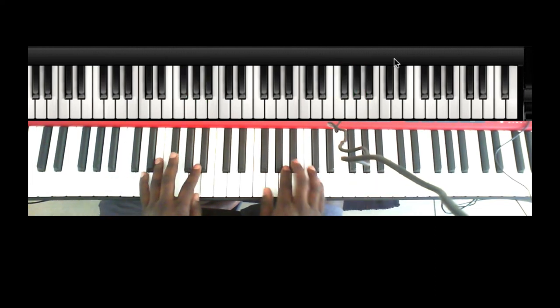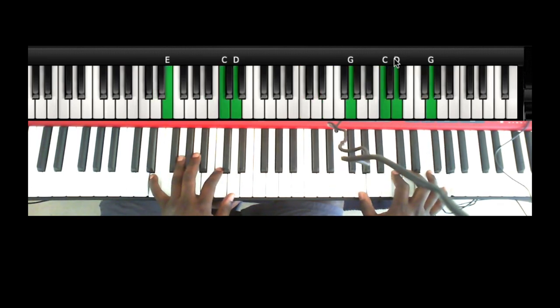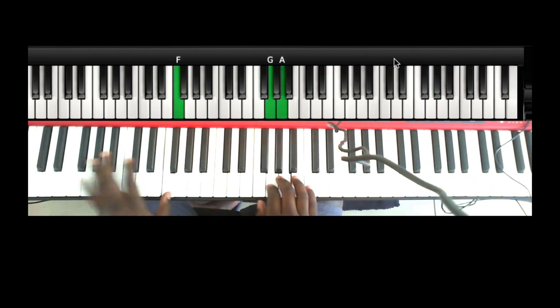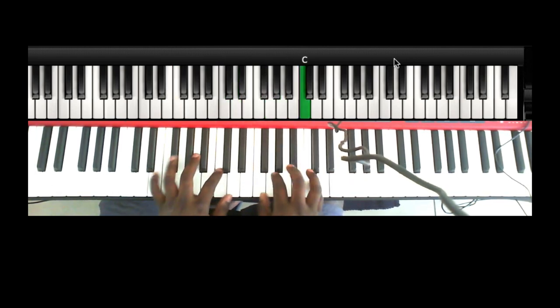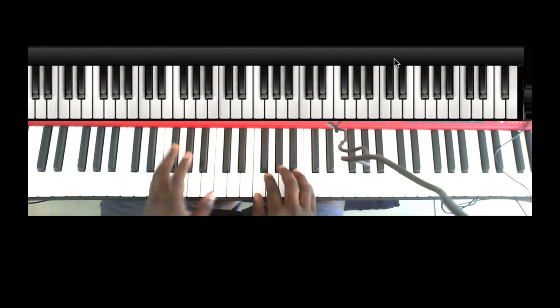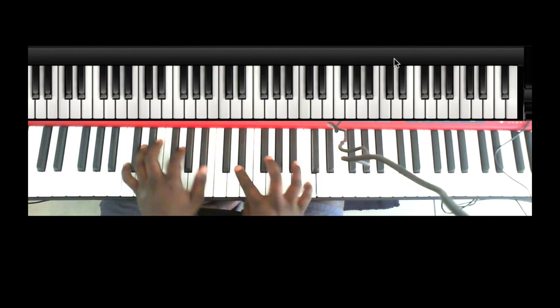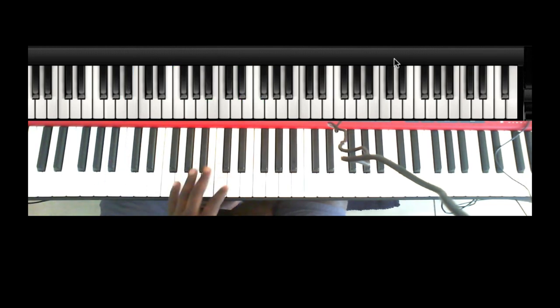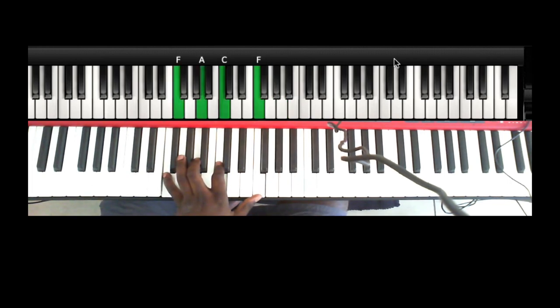Then to go back to the sun — one, six, seven. This is the last thing I'm going to show you for this song, trying to keep it short. It's the same walk from the 1 to the 4. So your left hand is playing F, A, C, F and your right hand is playing the grace note to the A.